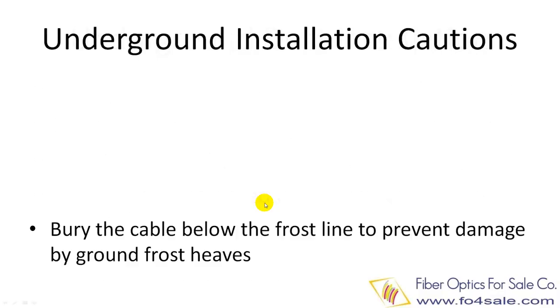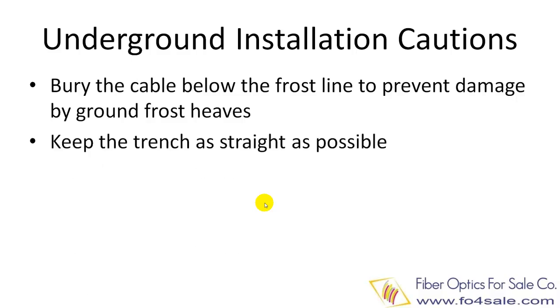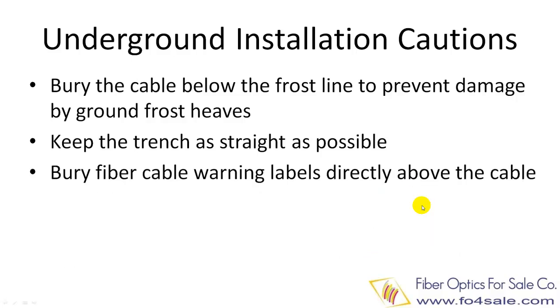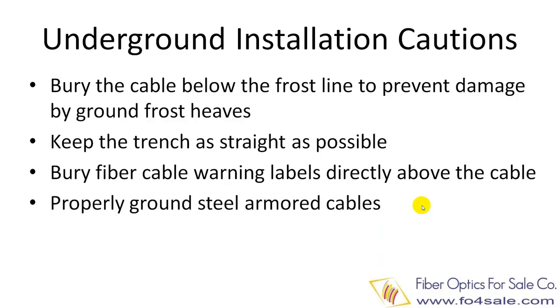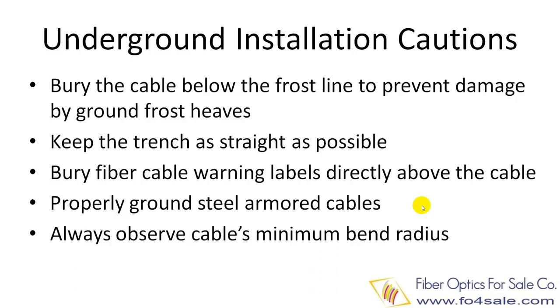For underground duct installation, you need to bury the cable below the frost line to prevent damage by ground frost heaves. You need to keep the trench as straight as possible. Place fiber cable warning labels directly above the cable. You need to properly ground the armored fiber cables. Always observe the fiber cable's minimum bend radius.